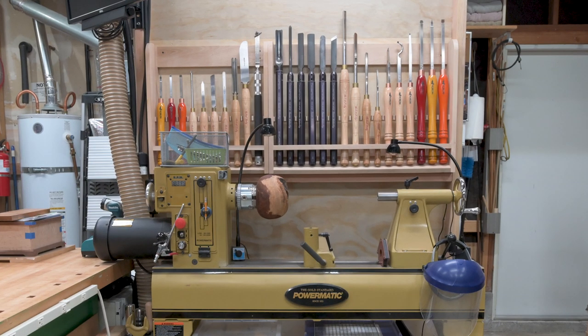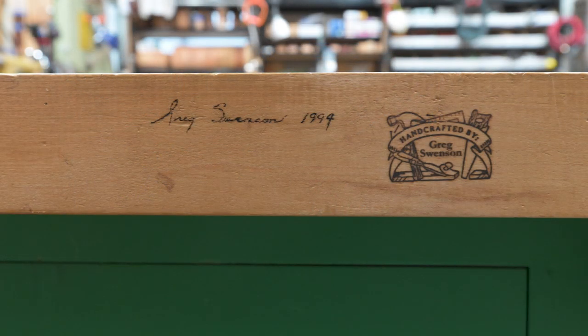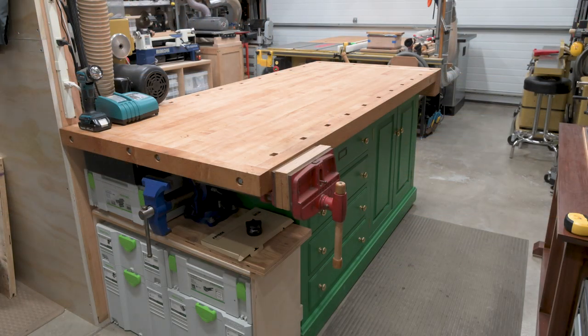Behind the lathe is my collection of turning tools. I put up the stub wall behind the lathe to give me a surface to mount the tool racks on, but it also works to keep the sawdust and chips out of the laundry area on the other side of the wall. And finally, the workbench. I built this workbench back in 1994 based on the shaker style benches I saw in the workbench book written by Scott Landis.